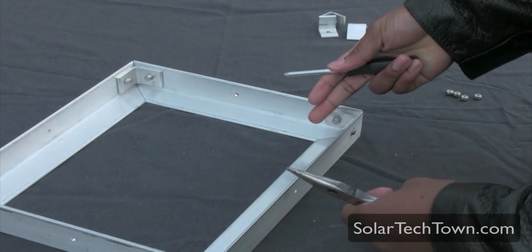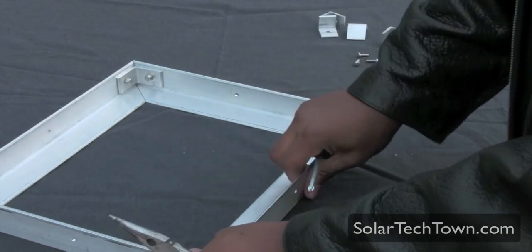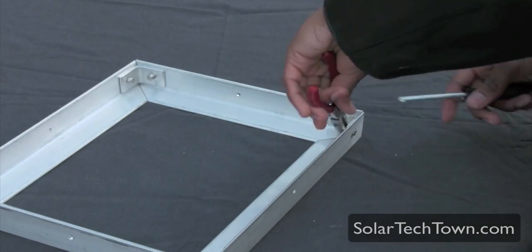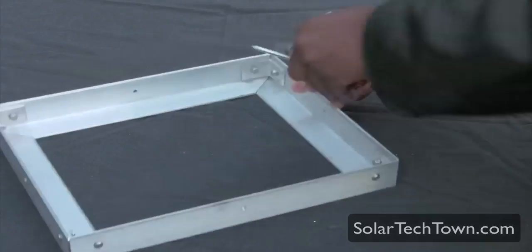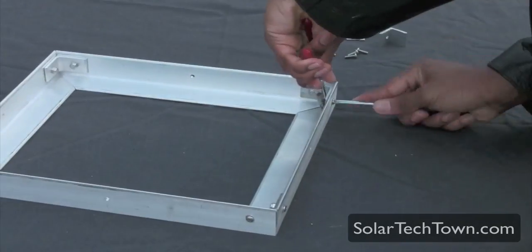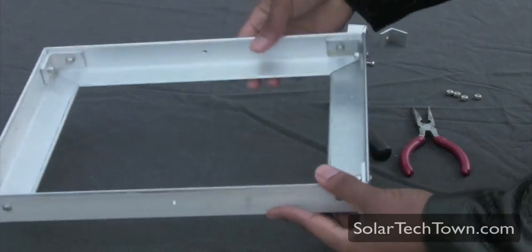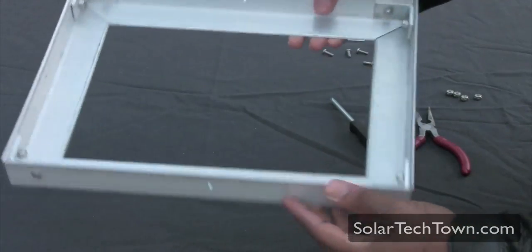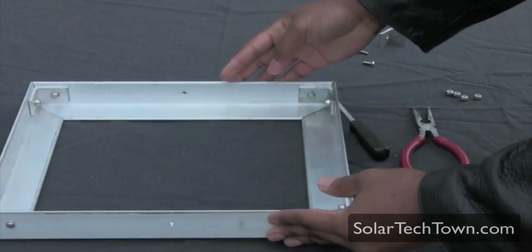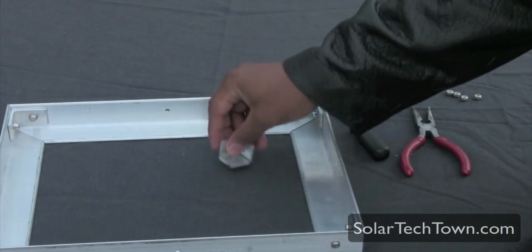While tightening, make sure all your corners are touching. Try to push everything together. Once you have everything tight, hold it up and see if any of the sides twist or turn. Once you check that and everything checks out, you can start putting the L brackets on.